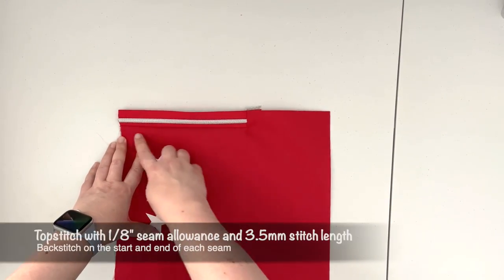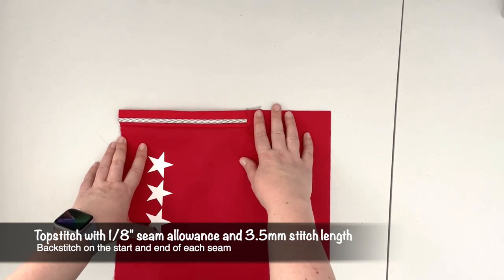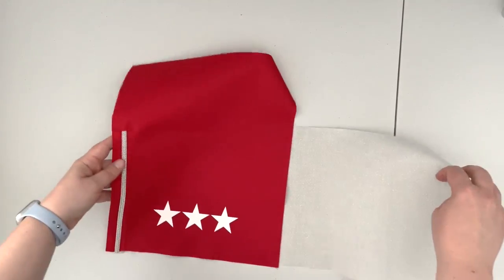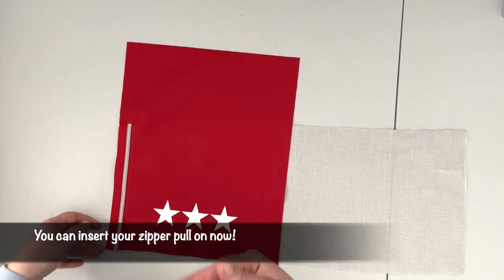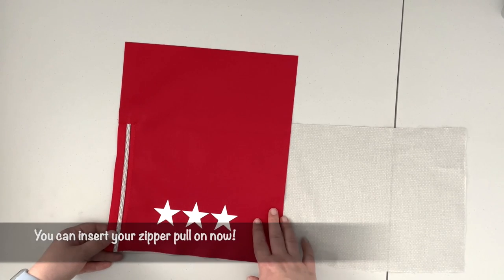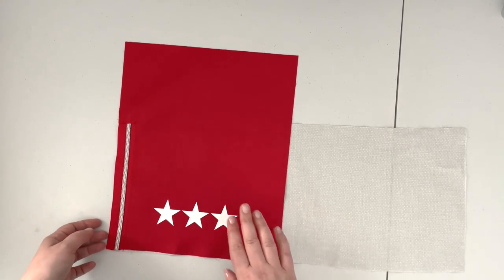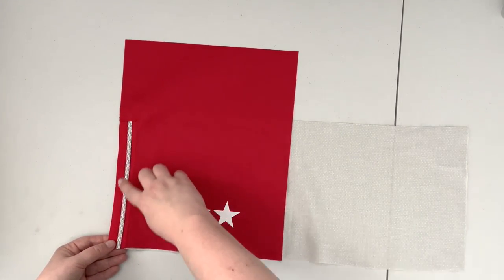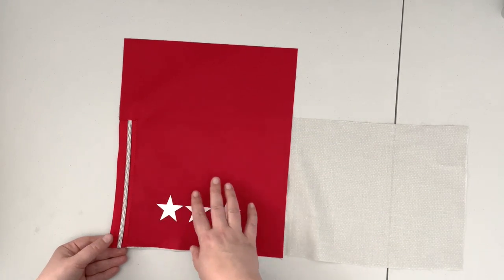Take it to the machine and top stitch along those two seams with a one-eighth inch seam allowance and 3.5 stitch. So my zipper tape is top stitched. A note: if you're at any point uncomfortable working with the zipper without the pull on, you can insert the pull — I just find it easier to work with the zipper tape itself and put the zipper pull in at the last moment, as I think it gives a nicer and straighter look. If you are not comfortable doing that, the zipper pull should be in the upper position when closed.